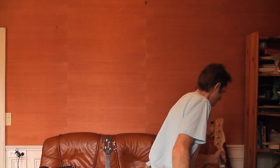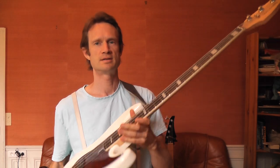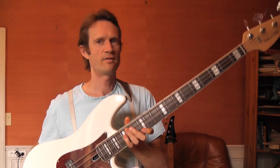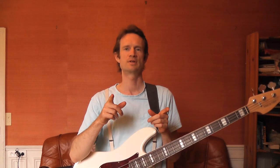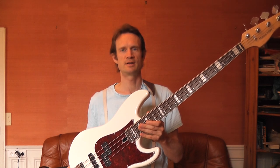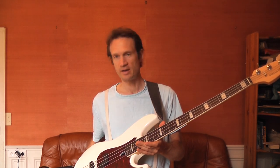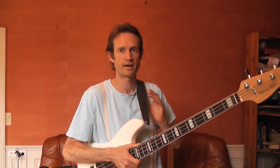Hello there. I'm Jeffrey Schmidt and this is my video about my experience with the Sire Marcus Miller P7 bass. I have this bass here for you and I'm going to share with you how it sounds a little bit. Before I go any further, I want to remind you that in my videos I put the chapter markers in the description box or sometimes in the comments so that you can jump around and click through the different parts of the video.